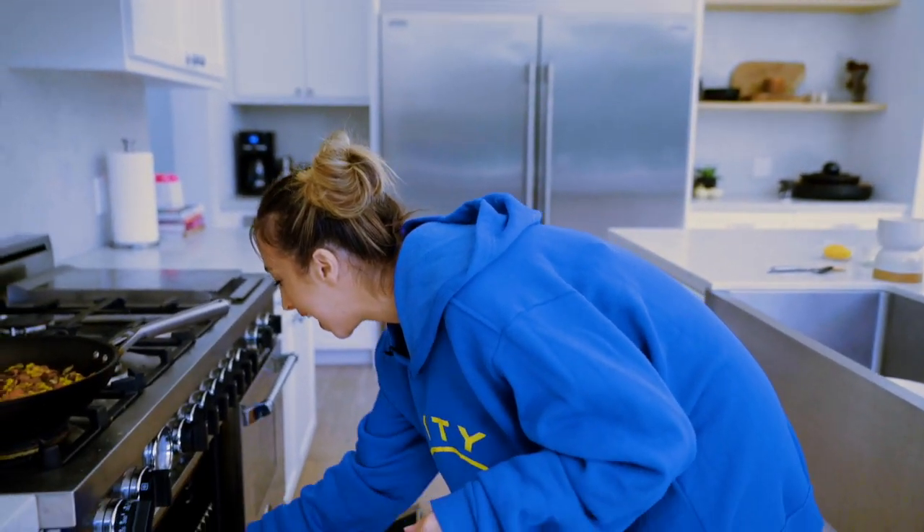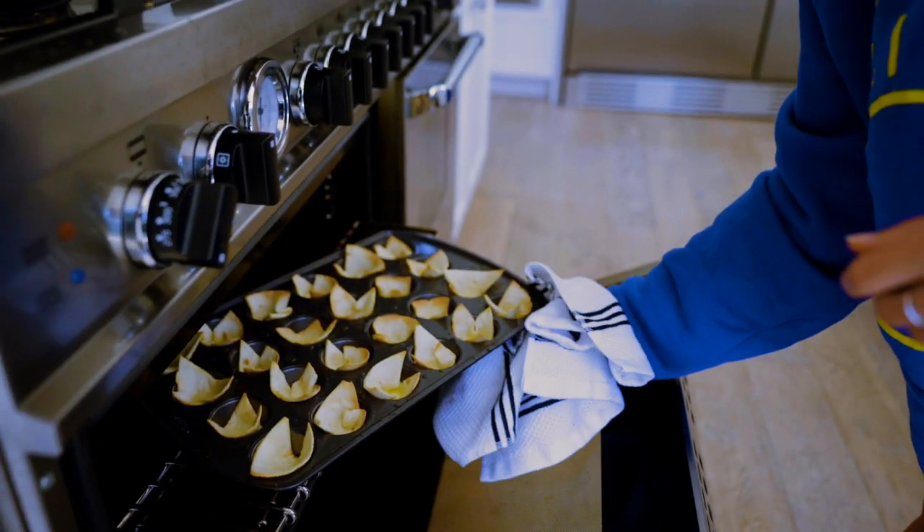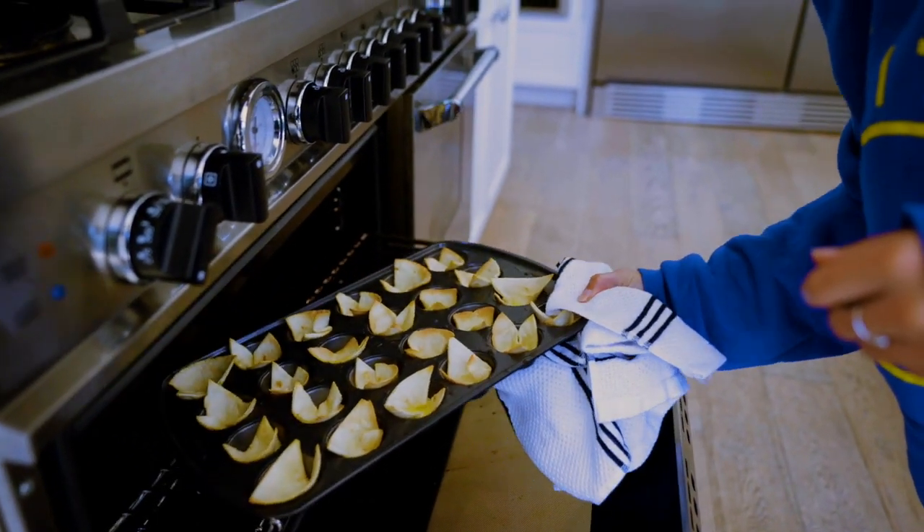About 10 minutes later — I'd watch it around seven or eight minutes — we're going to take them out. They're nice and crispy. Perfection!